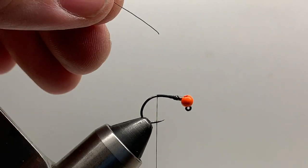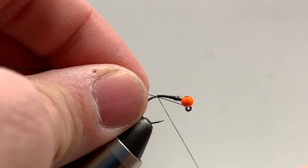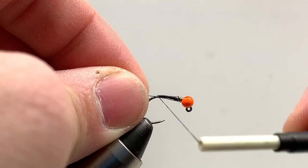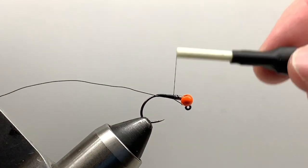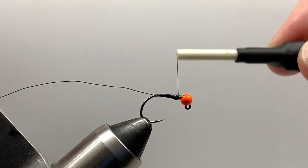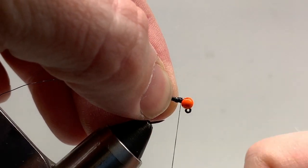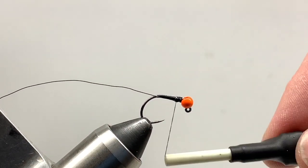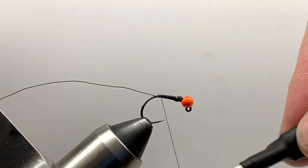I'm using black wire, which you'll be getting in your box — you can adjust the color as well if you want something different. I just tie that into the side of the hook facing me, then bring the thread all the way up to behind the bead, wrapping that wire in so it continues to build a nice even taper on this fly. We'll tie in our pheasant tail next.